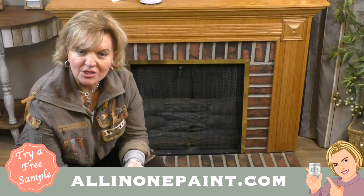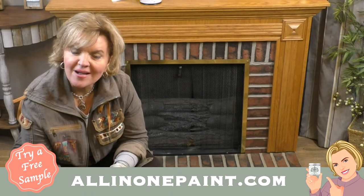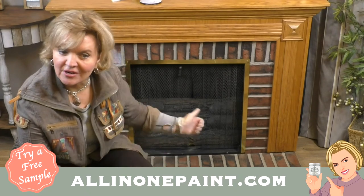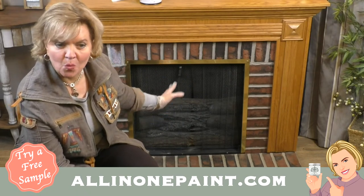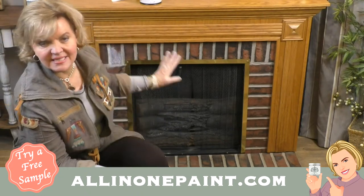Brick is very porous and it's going to work great for the white antiquing gel. Many of you do a wash on brick and it grabs — it's very hard to work with. I'm going to show you a great product that gets it all done. This is a faux fireplace with an electric heater, and I'm going to be doing the gel stain on the mantel and painting it in Linen.